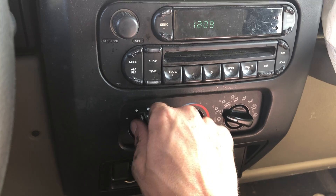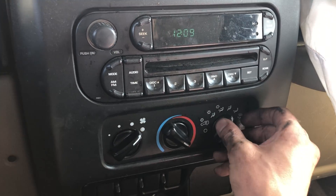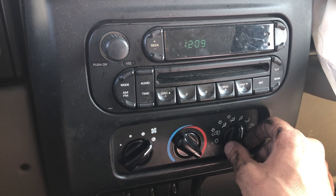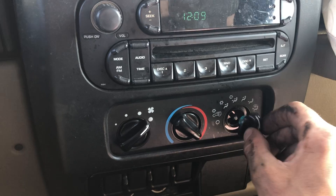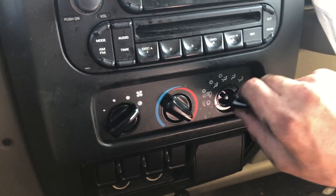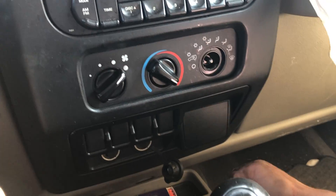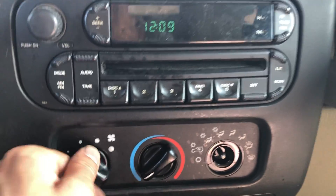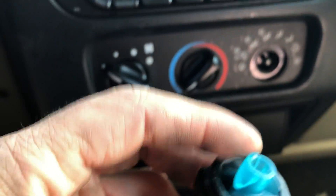It seems like we have the famous problem with the resistor being bad — a lot of Chrysler products have that. The AC control itself seems to work just fine and calls for what it's meant to call. The knob is actually broken on this one. So minus this one knob, everything else works and you can feel it clicking in, but this one knob right here is broken. If you guys purchase it, you're going to have to provide your own knob.